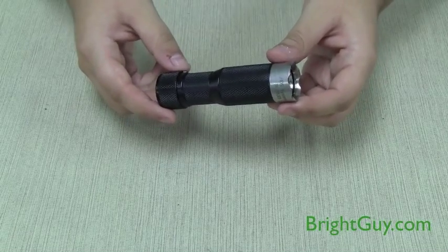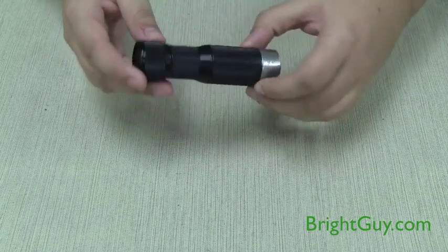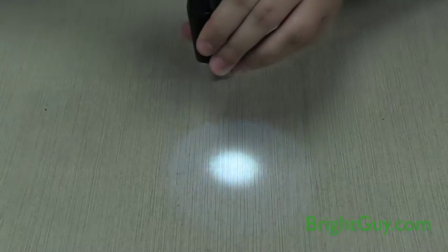Hi, this is Stephanie with BrightGuy, and I'm here today to demonstrate the EDC Rotary Flashlight from HDS Systems. The HDS Systems EDC Rotary Flashlight has a fully adjustable brightness from 200 lumens all the way down to 0.8 lumens.